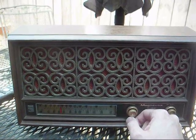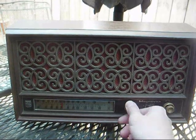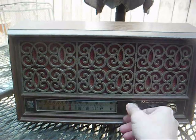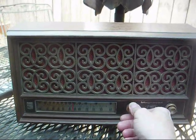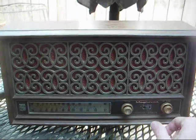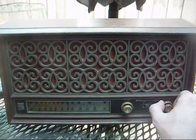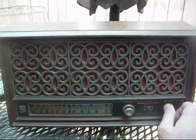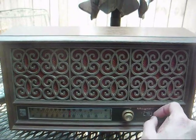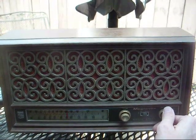We'll start us out on the mumble rap station. The FM is pretty sensitive, but here are the issues. The tone control is inoperative, and also the band selector switch is stuck and flaky. I've learned not to try to force stuck switches — they tend to break — so we'll have to address that issue.